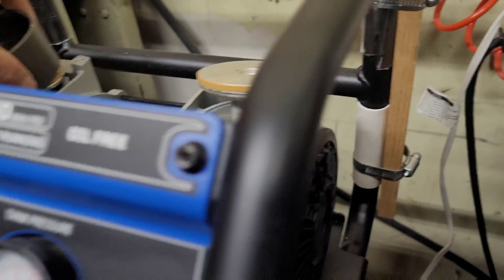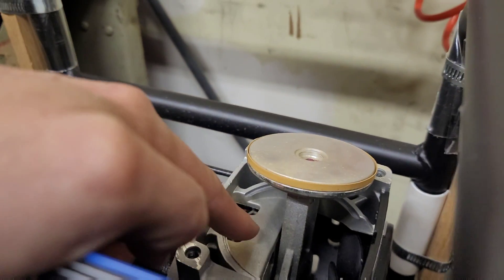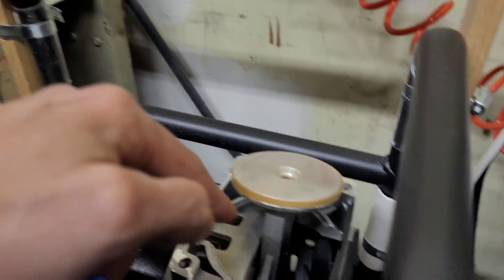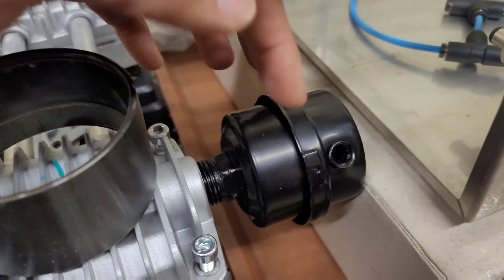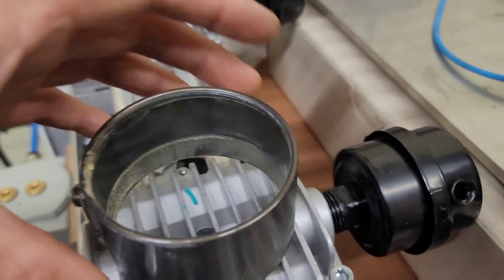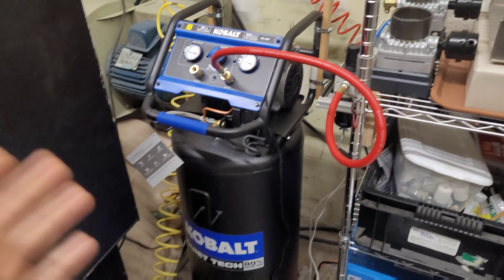I'm also going to try to add air filtration to the end where this fan is sucking air in, to keep the air on the bottom side of the piston as clean as possible and reduce wear. Of course there are already air filters on the intake, but some filters on the bottom wouldn't hurt since the bottom is open.